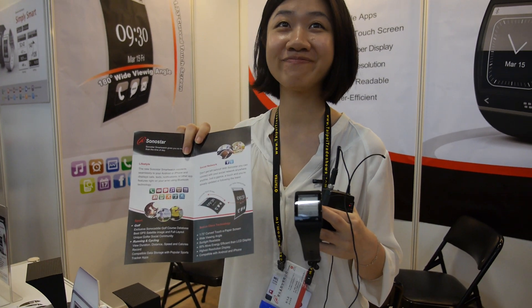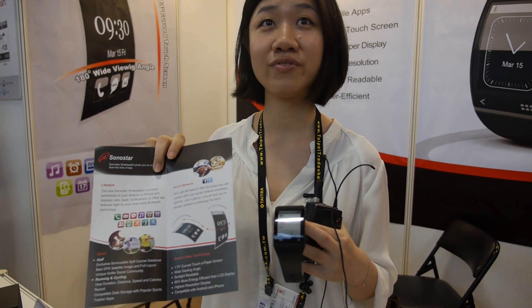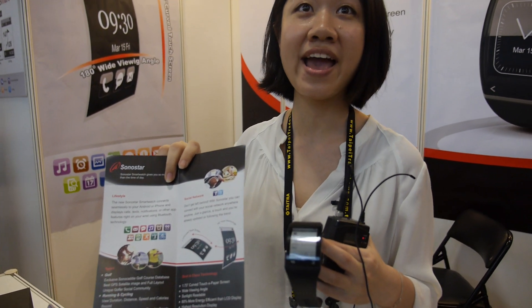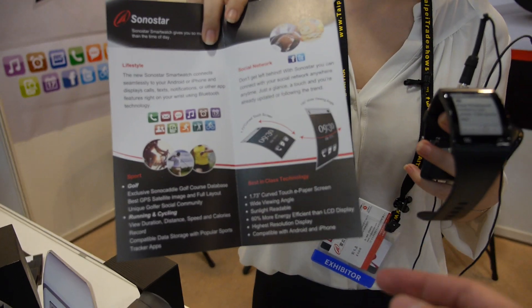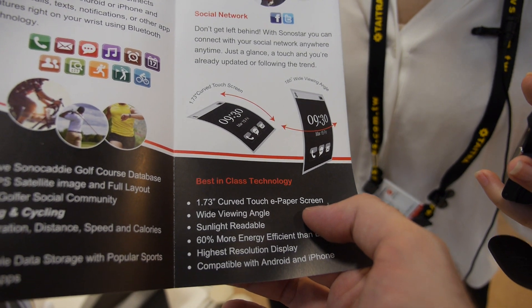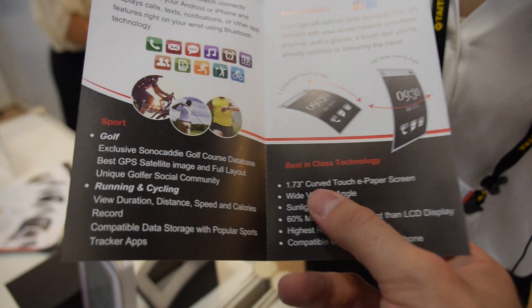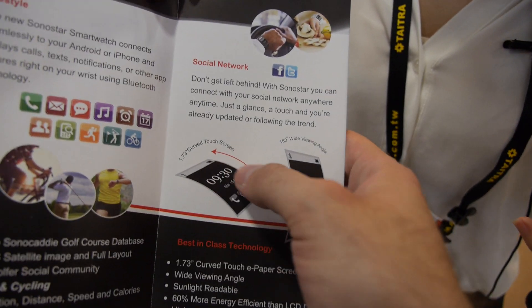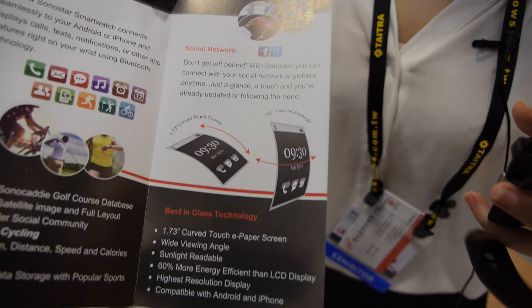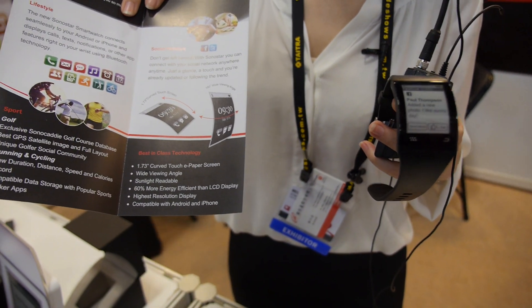For the end user. So where is it going to be for sale? Which country? Global. Global? You're looking for distributors here? Yes. Is this the first time you show? No. When did you show the first time? At CTIA — in the US? Yeah, Las Vegas. This is a new 1.73-inch curved touch e-paper. Is it e-ink? Yes, e-ink. So this is a new screen size for curved. Is it plastic or glass? Glass — it will be glass, not plastic. Not change the curve — it stays the same curve.